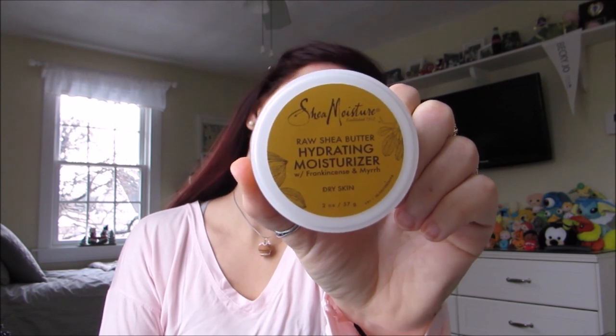Hello everyone and welcome back to the Becky Jo channel. This is the first makeup video I'm going to be doing, so let's get started.